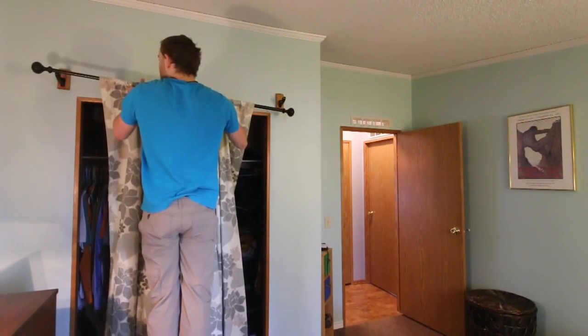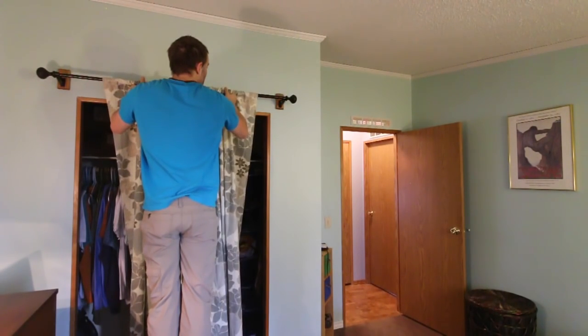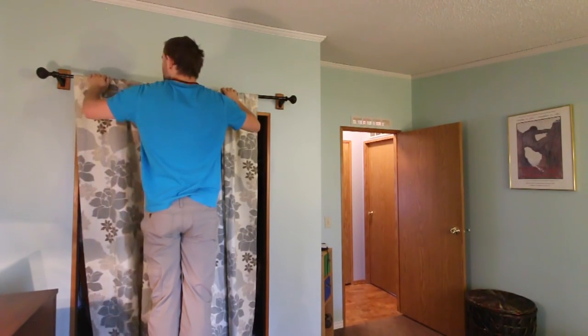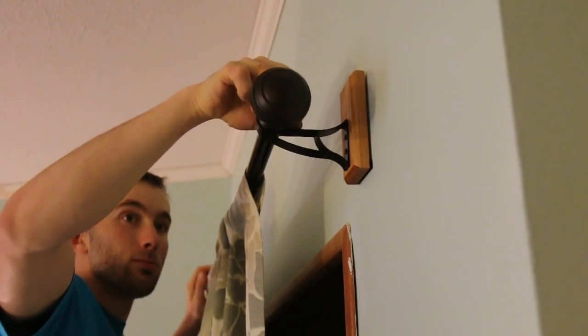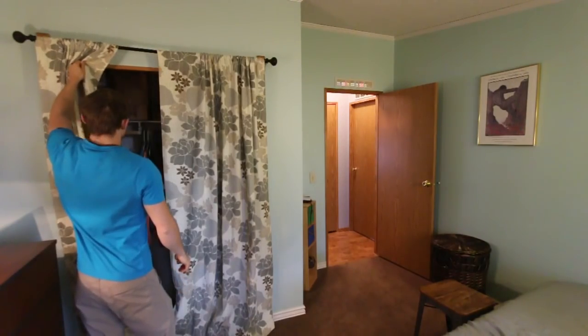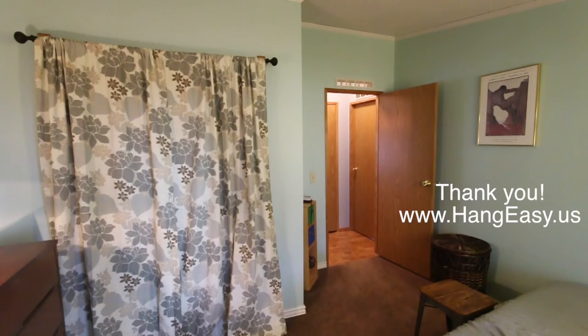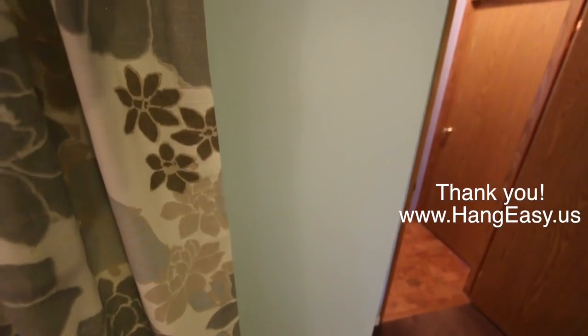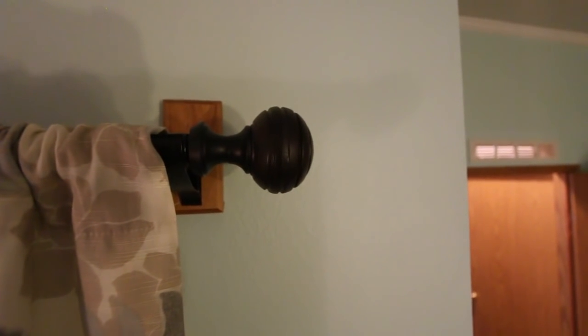Now that you're ready, go ahead and set the rod into the hooks. Remember to tighten down your set screws. And you're finished! Enjoy the clean smart look of your new window treatment and all the time you saved by using hang easy. Thanks for watching and please share and check out the website.